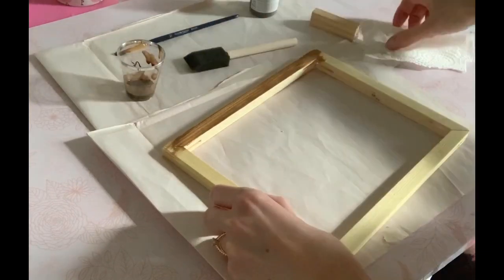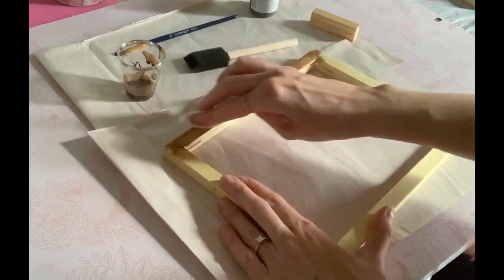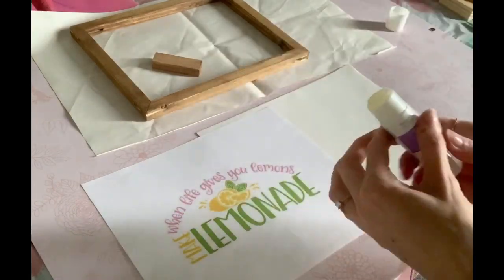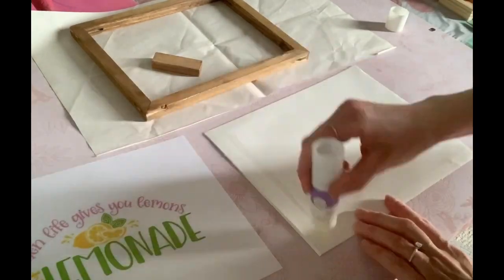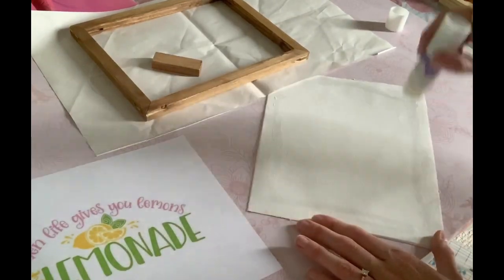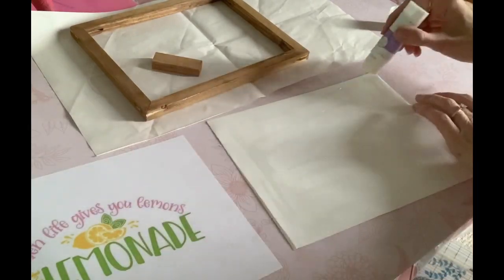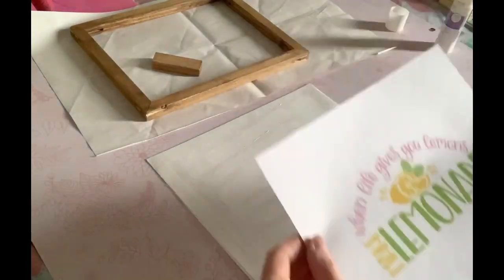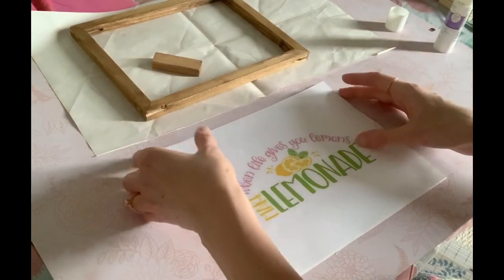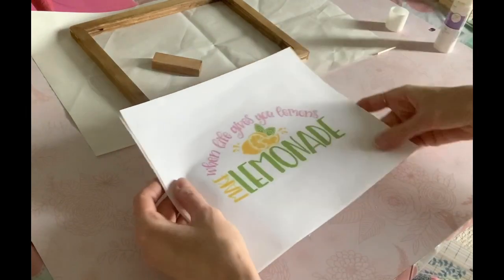After that, you can take a wet paper towel just to remove any excess paint. Now I'm going to use my glue stick to attach the image to the back of the canvas — I like the glue stick because you get a bit more coverage and it really seals all the corners. If you use hot glue the image just looks all bumpy; another option is double-sided tape, but I just love using my glue stick.